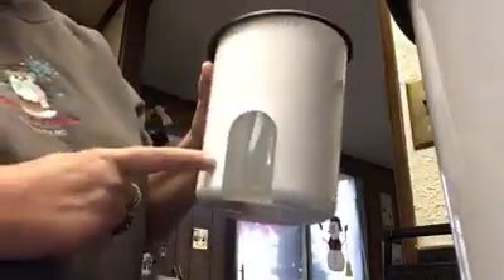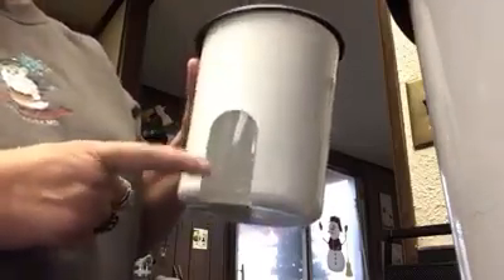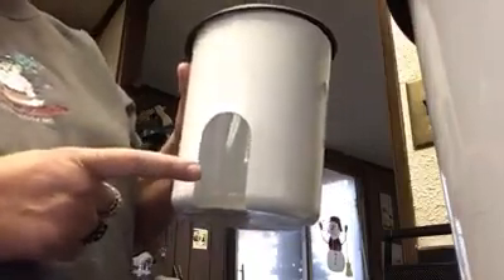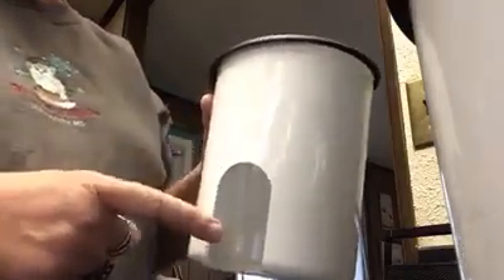Hi everyone, this is Laura. I just wanted to pop on real quick and show you a little quick demonstration on our one touch canister set. Here is the window on each of our canisters so that you can see when you might be running out of whatever you're storing in here, like flour, sugar, pasta — you can tell if it's running low and when you need to go refill or restock it.